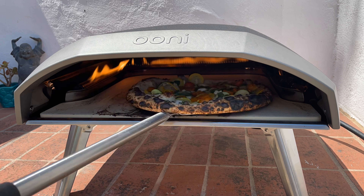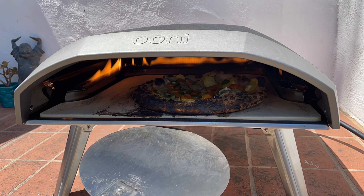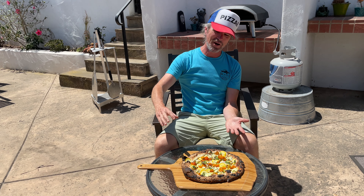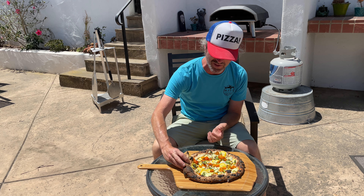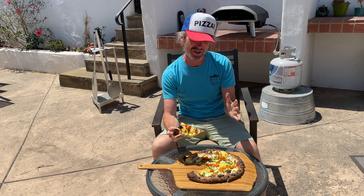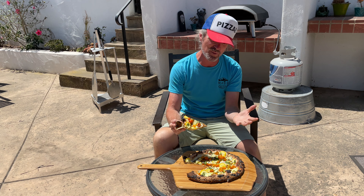Oh man — totally burnt. What a bummer. It looks like I must have had the oven on high. In fact, that's what I did. I forgot. Here with my summer garden pizza, there's no way around it — this thing is totally burnt. Sometimes you blow it. I forgot to turn the oven down to low. That's how I like to bake — I always have it on high for my preheat, but I left it on there.